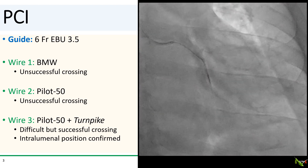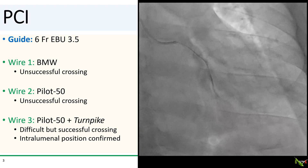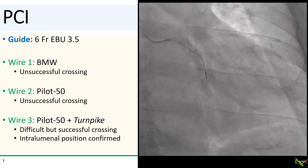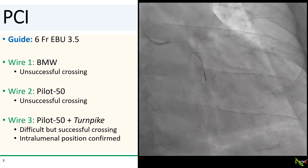Neither a BMW nor a Pilot 50 wire would cross. We eventually crossed with a Pilot 50 via a turnpike, but I wasn't completely sure whether we were actually intraluminal until we did a contrast injection through the microcatheter.